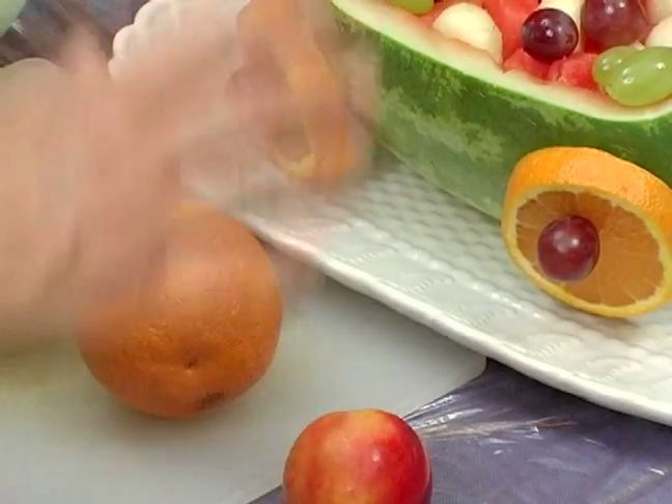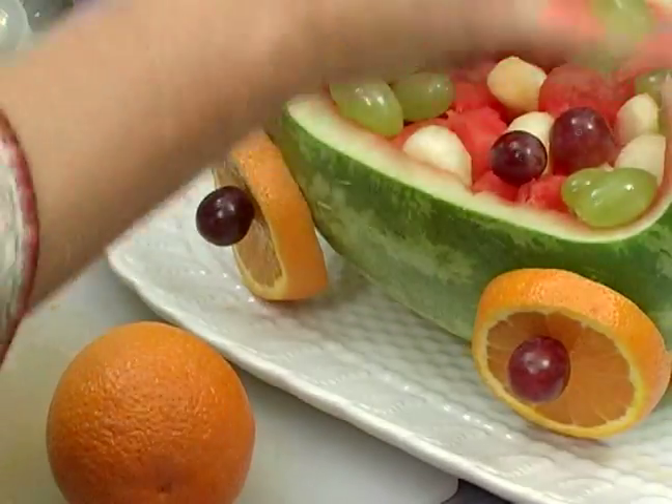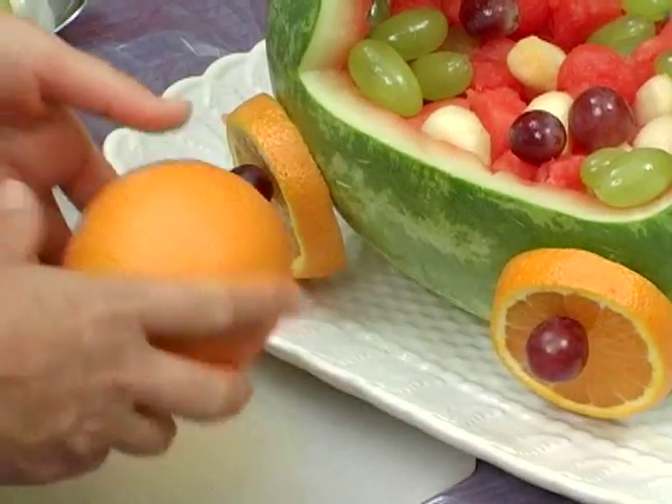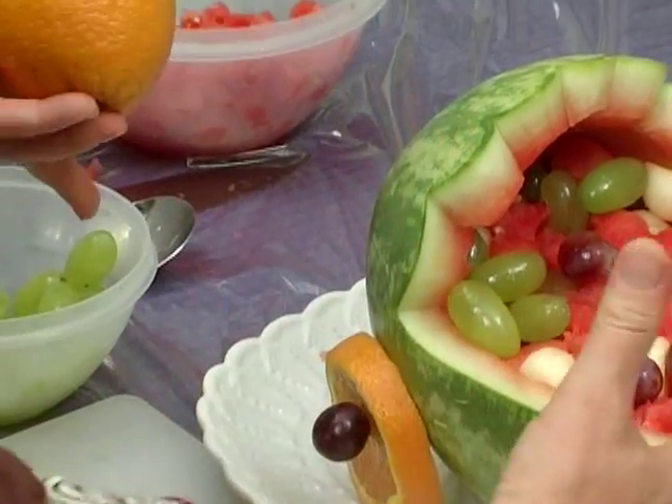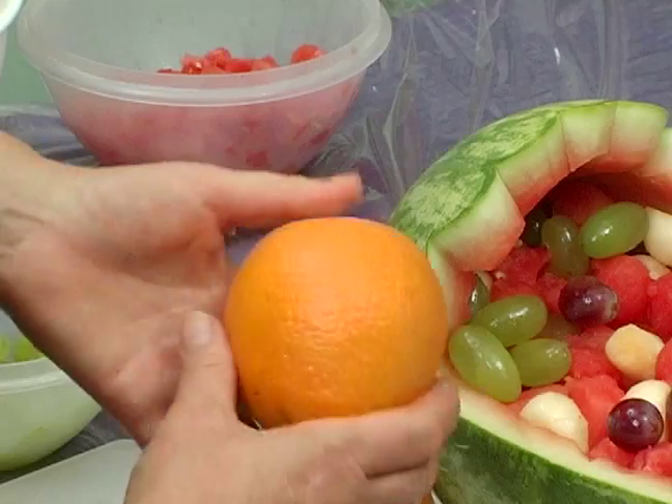Hi, I'm Karen for Expert Village. Now, you can either leave it like this, just filled with fruit, or if you want to put a baby in the baby stroller, you can use an orange. It's going to depend on how big your watermelon is.